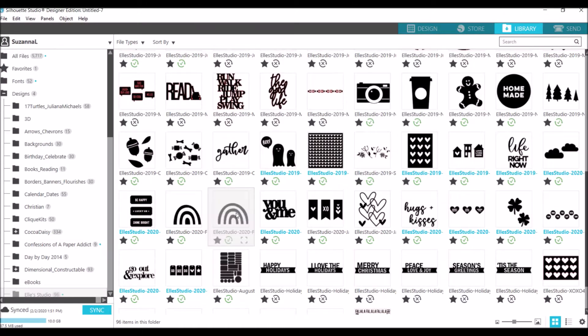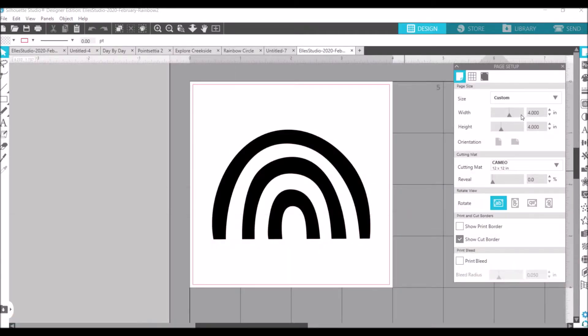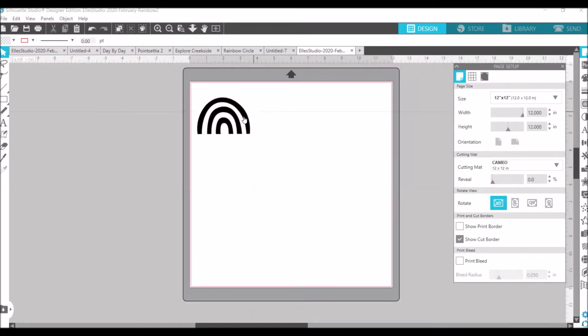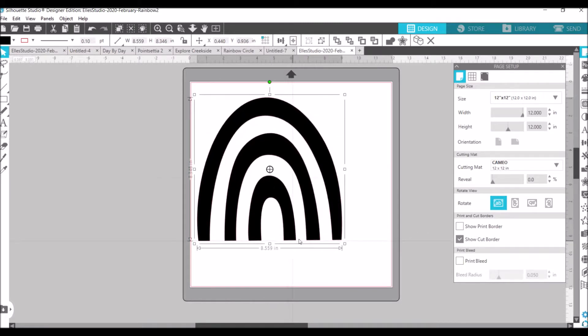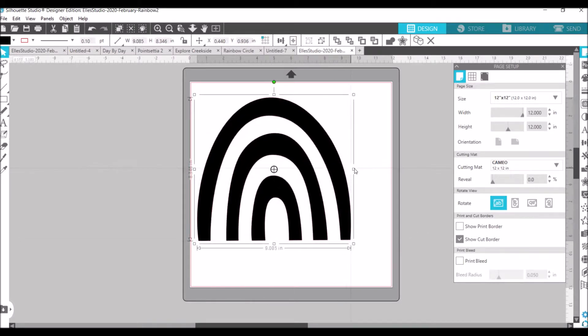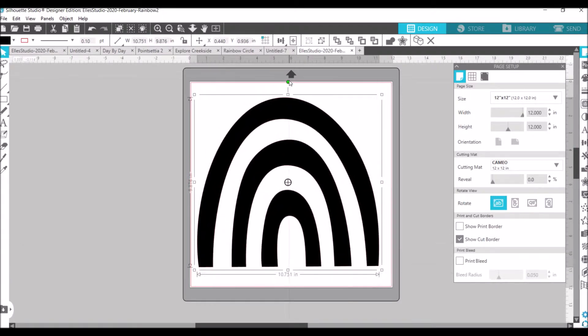I used the rainbow — you can double layer the rainbow, there are two separate cut files and I'm just going to use one. You want to change the mat size to 12 by 12 and then resize the rainbow by dragging on the open squares to size it how you want. This is not going to be 12 by 12 because I want to angle it.